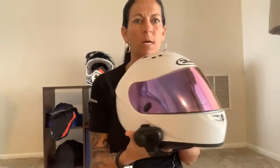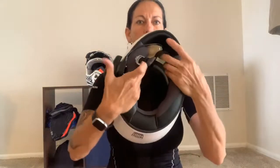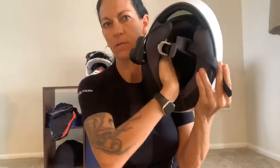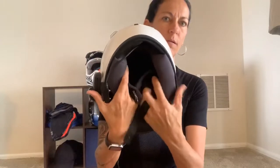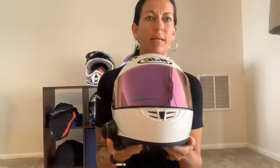This is my helmet — the one I wear no matter which bike I'm riding. It's got padding on the inside all the way around, on top and both sides — these kind of fit up against my cheeks. Make sure when you're getting a helmet that all of this padding is good, or have it replaced, because that's what's gonna keep it snug on your head.